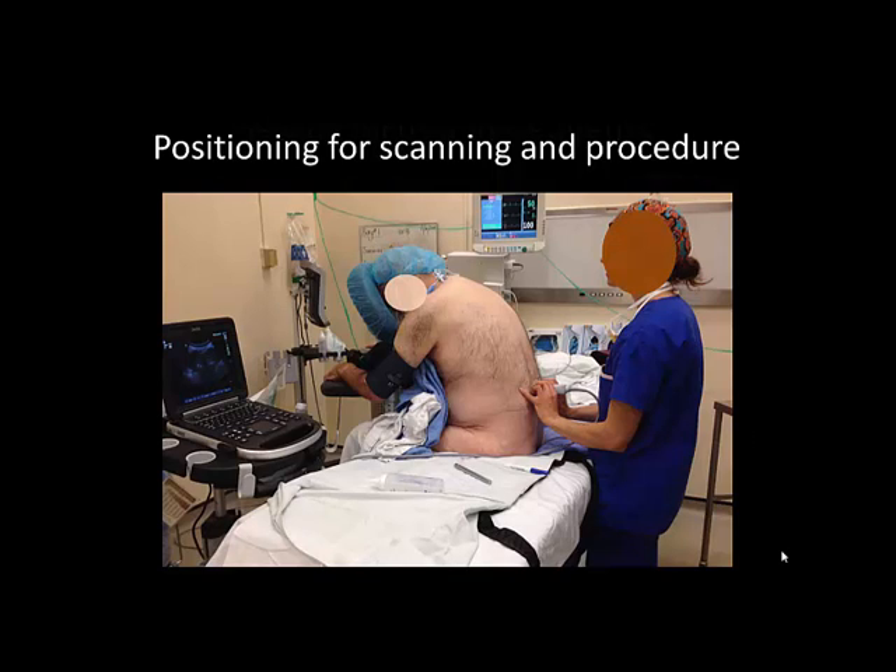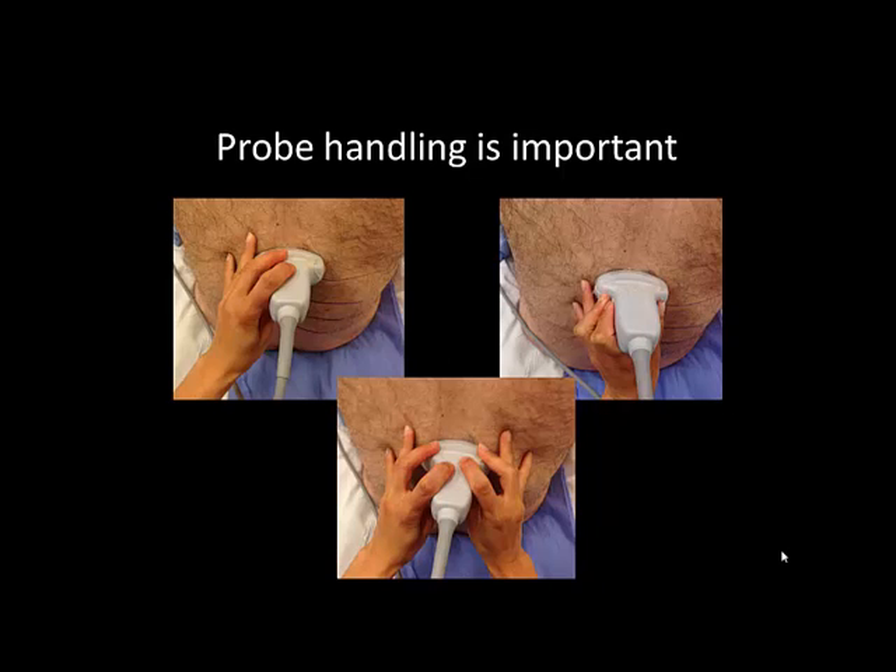The patient may be placed in either a sitting or lateral decubitus position. The ultrasound machine is positioned on the opposite side of the bed in the operator's line of sight. The goal is to achieve good ergonomics for scanning. The probe should be held in a firm but comfortable grip that allows application of pressure, but also controlled sliding and tilting movements.